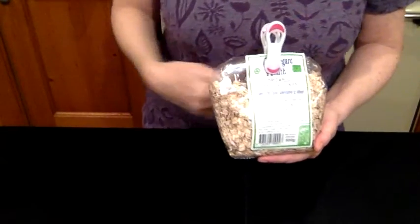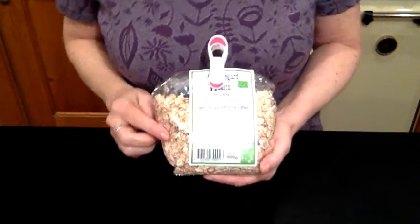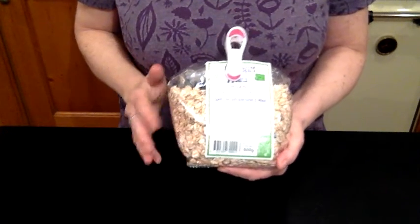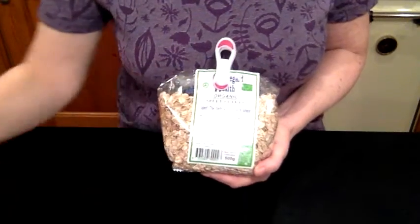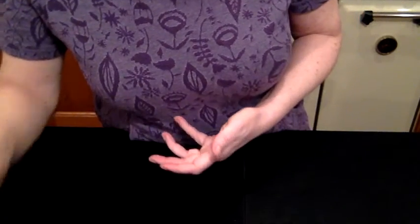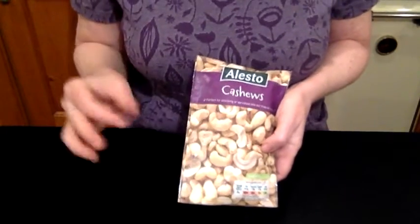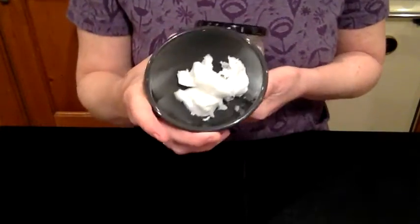This recipe makes around 12 to 14 truffles, roughly Ferrero Rocher size. We're going to use 30 grams of spelt flakes. If you don't have spelt flakes, oats work really well too, but spelt gives a nutty texture and is a really good protein source and slow energy releaser. We're also using 80 grams of cashew nuts — almonds or Brazil nuts work well too, but cashew gives a lovely creaminess. And two tablespoons of coconut oil, which we'll melt down.